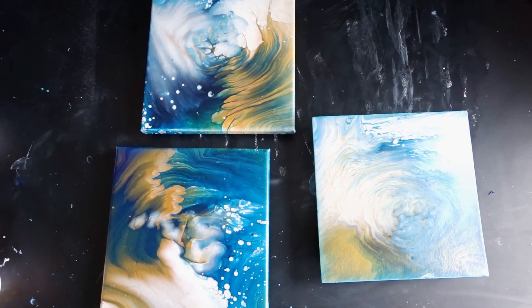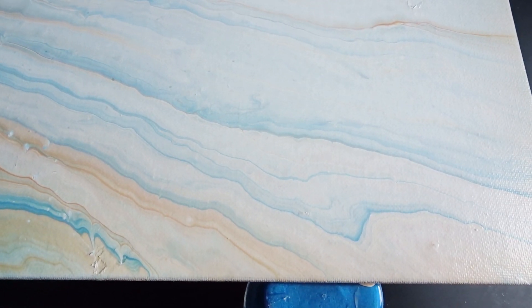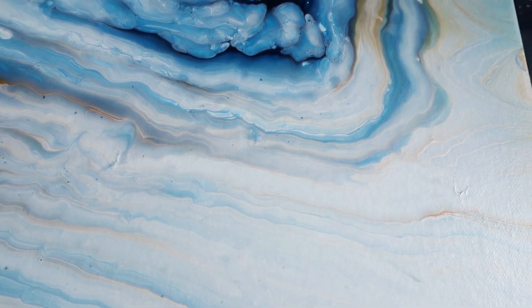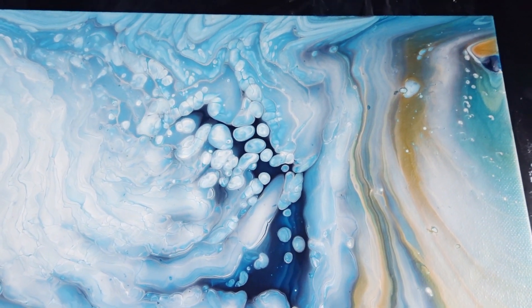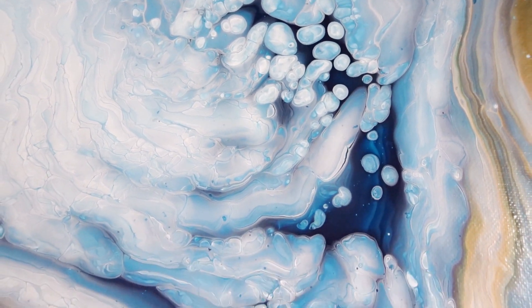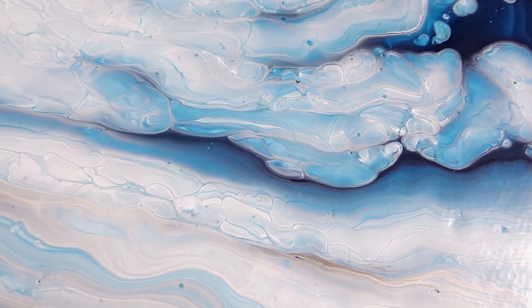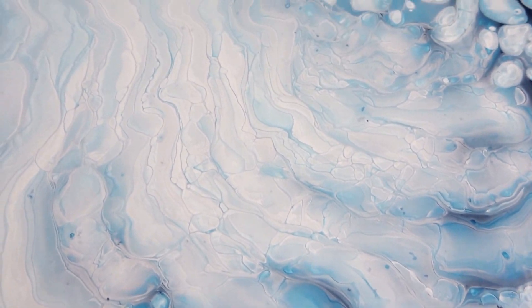Most of you are here for the acrylic pouring and abstract artwork, but for those interested in my realism work, there's a playlist where you can find all my realism tutorials — color pencil, oil painting, and more. I'd feel honored if you check those out too. Thank you for your time, thank you for watching, and I hope to see you in the next video. Have a great day, bye bye!